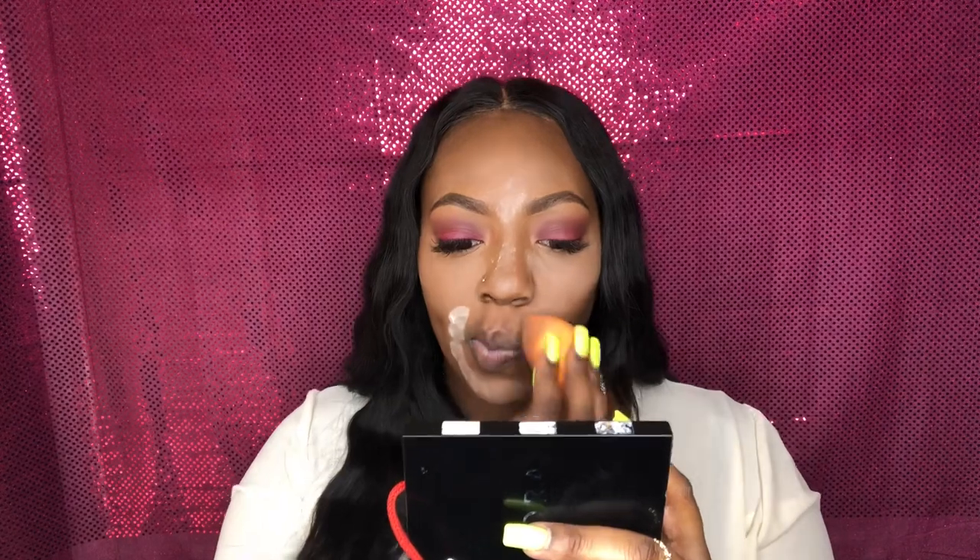I decided to do this part in a voiceover — I felt it would be easier if I could just concentrate on what I was doing. Here you're going to see that I've already applied my concealer and now I'm taking my Airspun and setting under my eyes, my forehead, my nose, and my chin. I'm making sure to grab extra product and set my smile lines, because that's where I tend to crease up a lot.